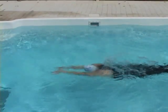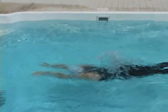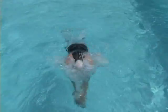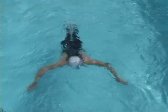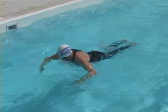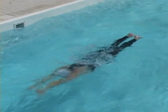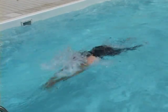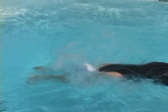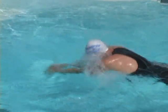Notice how moving his head forward and streamlining dynamically creates a natural wave in Stefan's hips. Notice how much time Stefan spends streamlined below the surface and how quickly he returns to that position after he starts to stroke.